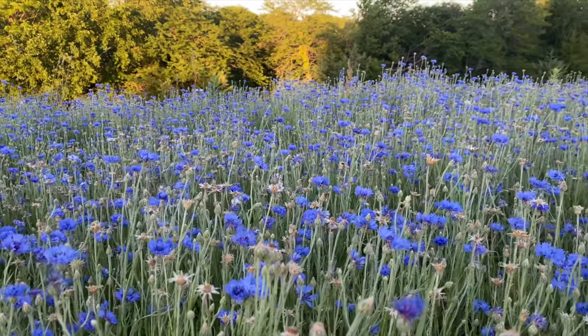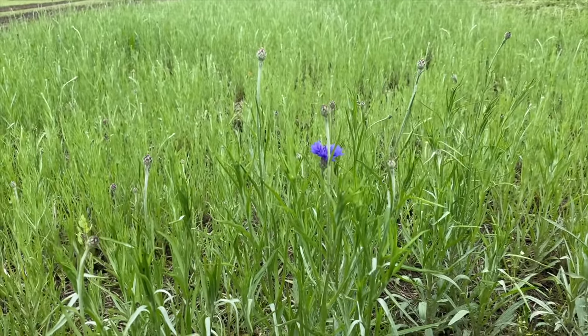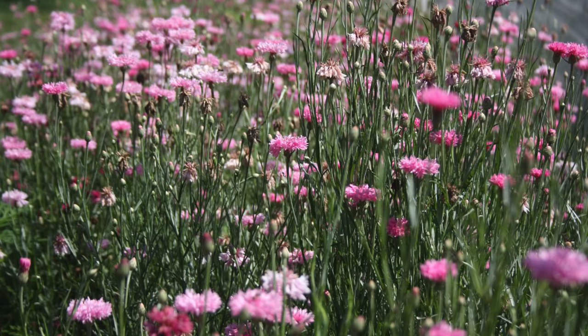Bachelor's buttons are another very easy flower to start from seed. We basically broadcast them out into the field and let them come up as they wish. They self-seed and do their own thing year after year — the seeds drop, pop up before anything else, and choke out all the weeds, creating a solid carpet of bachelor's buttons. My favorite mix is Frosty's mix. I especially love the purple bachelor's buttons, and the pink ones are really unique since most people are used to the blue. They're also edible!